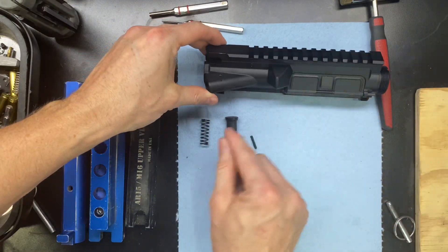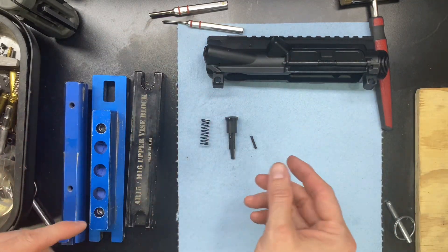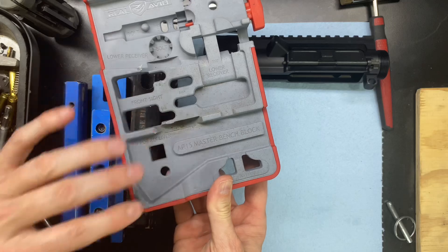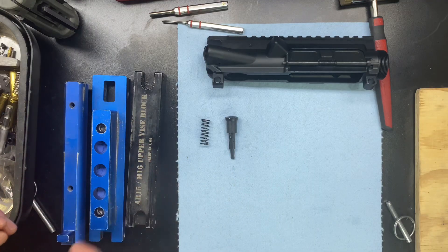Alright, now let's go ahead and do the forward assist. This is where it would be nice to put it in a vice block, but I'm not going to do that, and I'm not going to use this tool either — which is a really nice little platform to use, but many of you may not have that. So I'm going to go ahead and start this without it.